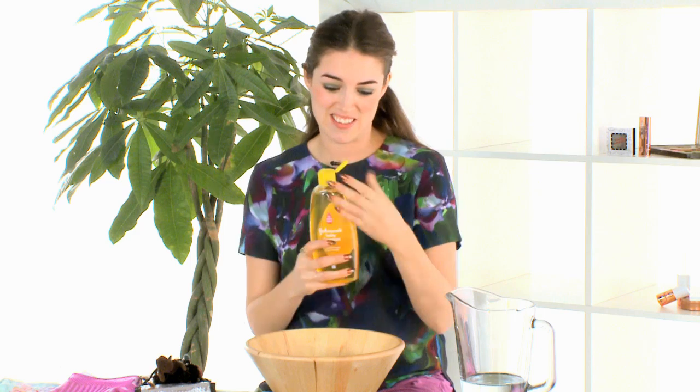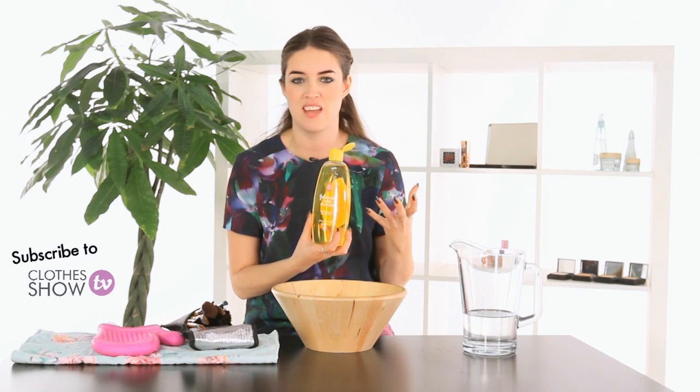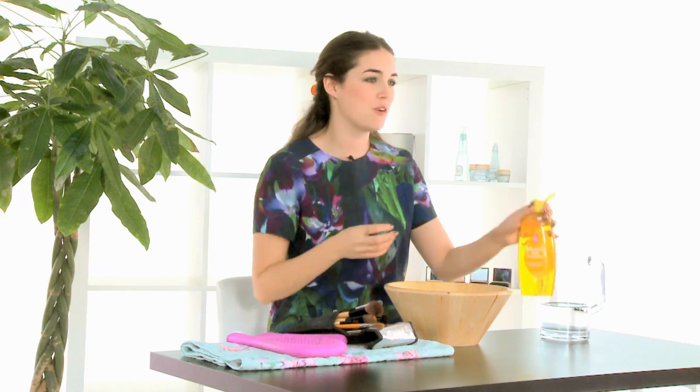I've got some Johnson's Baby Shampoo here. This is brilliant. It's really cheap — it's like two quid a bottle and there's loads in there. It probably lasts you a good few months. You don't really need to go and buy expensive brush cleaner. This really does the job and it really helps to protect your brushes too.